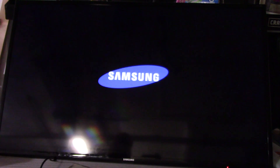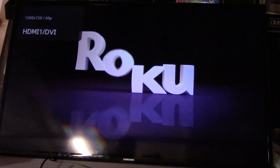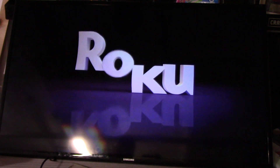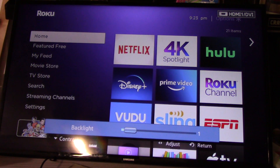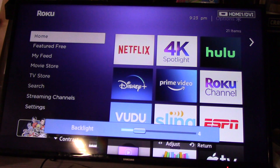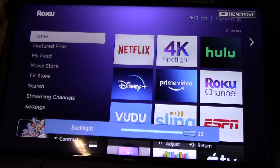Let's see if it works — turn her on. Nice bright logo. Going to menu, picture settings — backlight is set at one. Before, once I went past three it would basically go dark. So now I can jack that sucker up.